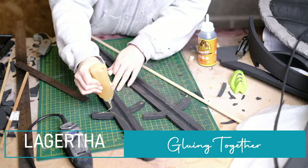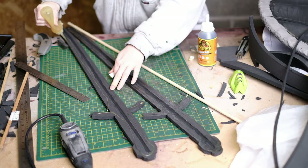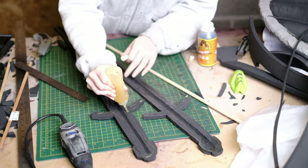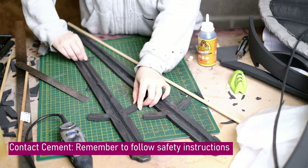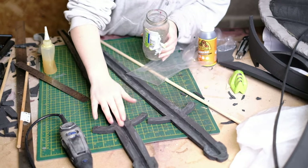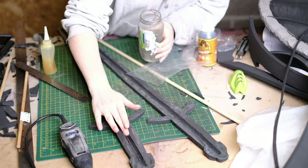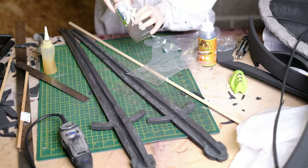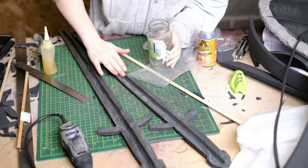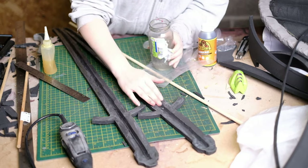To glue the foam edges together on both sides I use contact cement. I apply this to every foam surface apart from the channel and spread it out with a scrap piece of foam. I'm using a different glue for the channel and for the dowel. Gorilla Glue is great because it expands three times its size, so if you've got something quite rough with little nooks and crannies the glue will seep into everything and create a really strong bond.